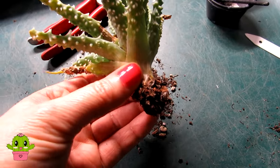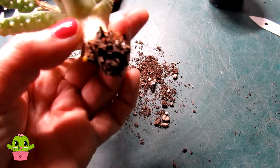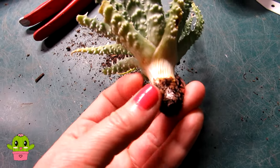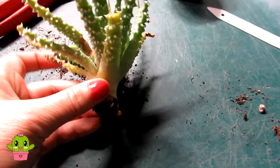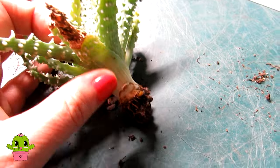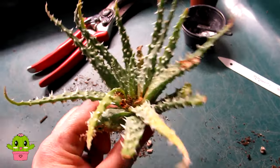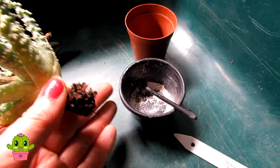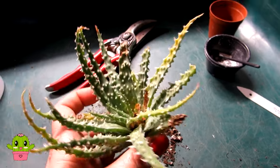Even if the roots look okay on a cactus or succulent, with a bad case of root mealybug I would just cut the roots off — it's just easier. As you can see here, this is the remains of the root mealybugs, the white deposit they've left. I'm going to cut off some more with these pruning shears to make a clean cut. The good news is this is actually sending out a new root — you can just see this little stub there — and I'm going to dab some diatomaceous earth around it in case there are any root mealybugs still lingering.